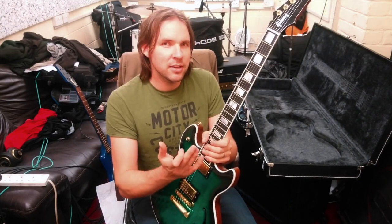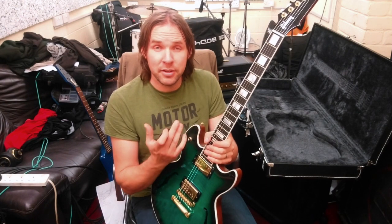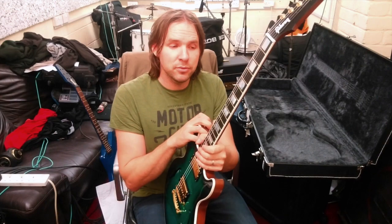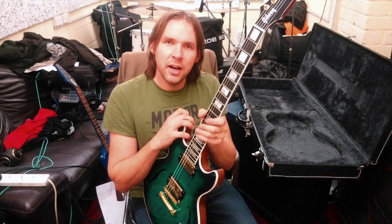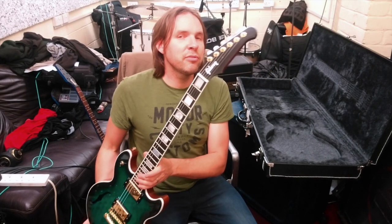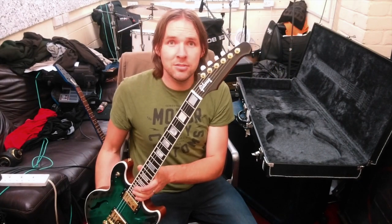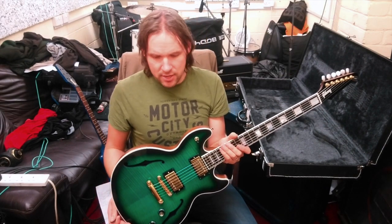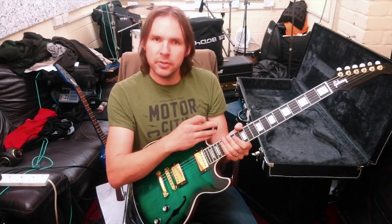It's a very flat neck — much flatter than a Gibson Les Paul or a Fender 9.5-inch radius. I'm guessing it's maybe a 12-inch radius. It's quite wide; it reminds me of an SG neck. As you can see, we've got the Firebird-style six-in-line tuners.